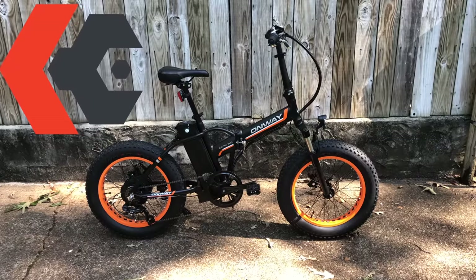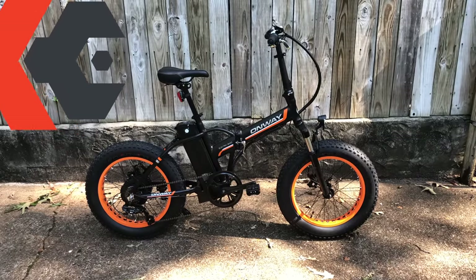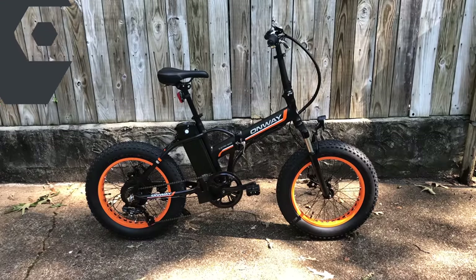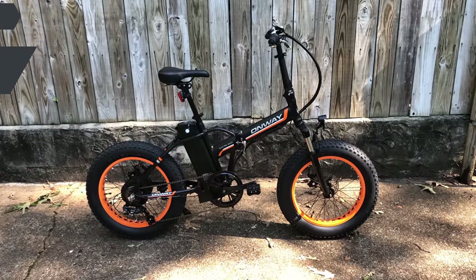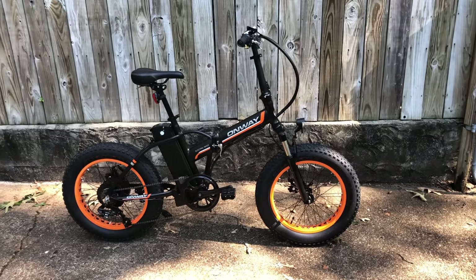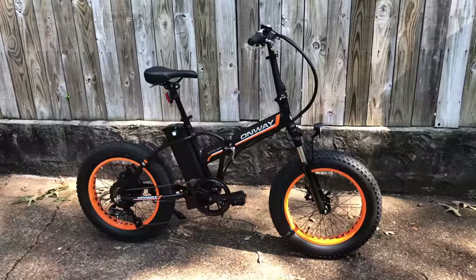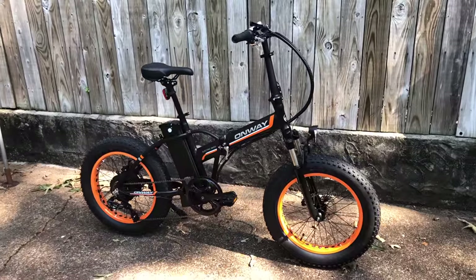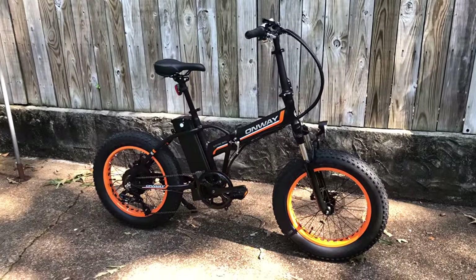Around a year ago, if you were to have asked me about an $800 e-bike, I would have likely said no thanks. And if you were to add that it were a folding e-bike, definitely not on my radar. Well, it turns out that if you take a folding e-bike and add small fat tires, my attention gets peaked. One of my favorite bikes is a fat tire folder, and that's what I told Onway when they contacted me about doing this review.